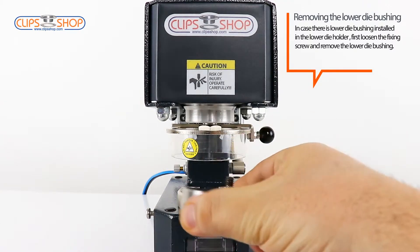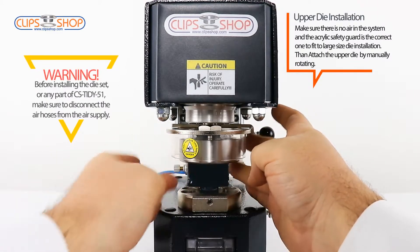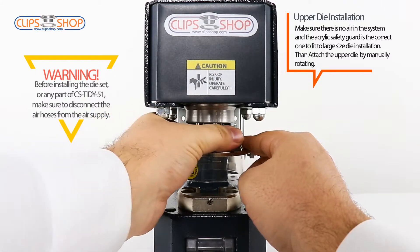Make sure there is no air in the system and the acrylic safety guard is the correct one to fit for large size die installation. Then install the upper die by manually rotating.